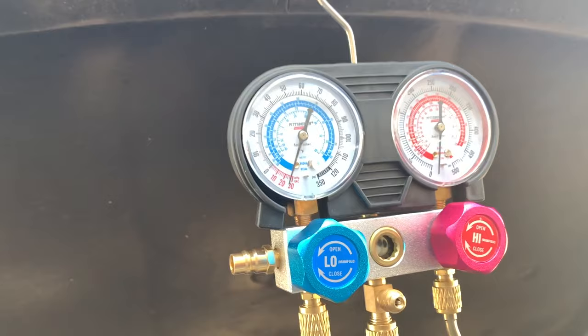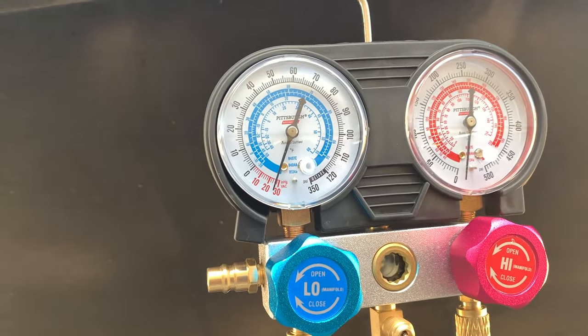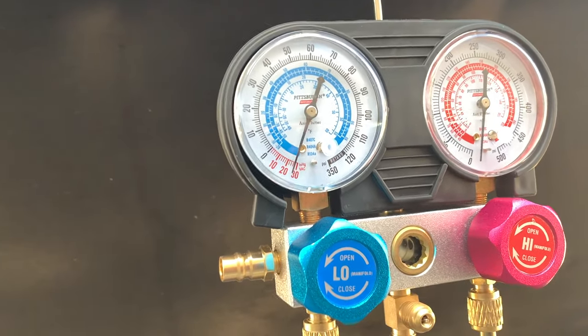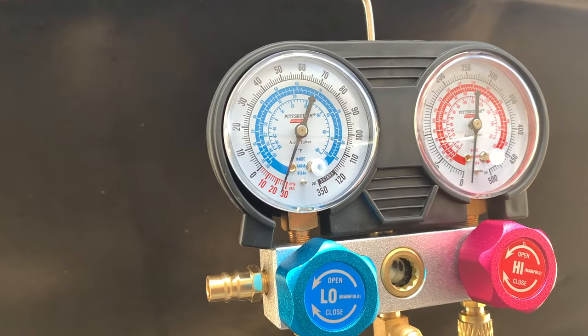Alright, so that's where we're at. It's pretty much stayed static for the last 30, 45 minutes. It hasn't really gone up at all. So it's safe to say that it's probably a very, very slow leak.